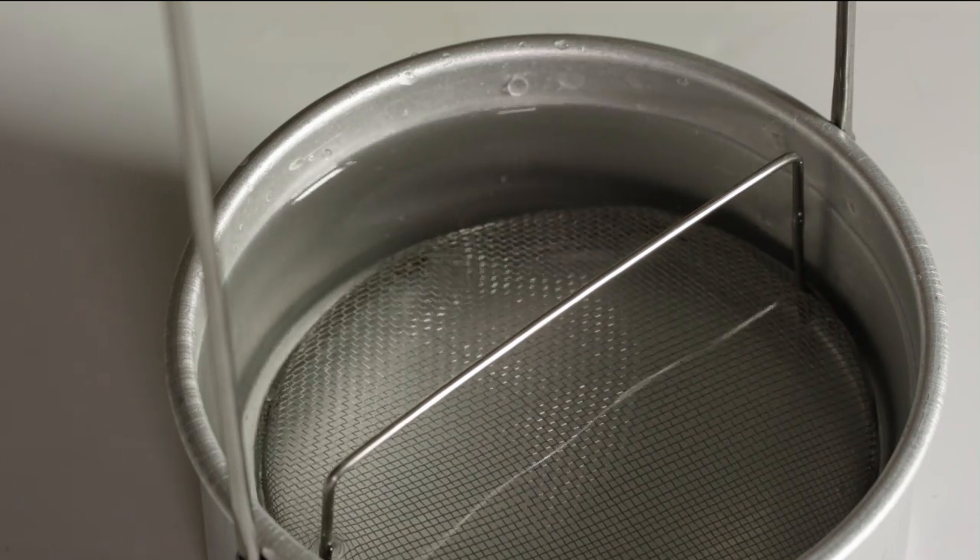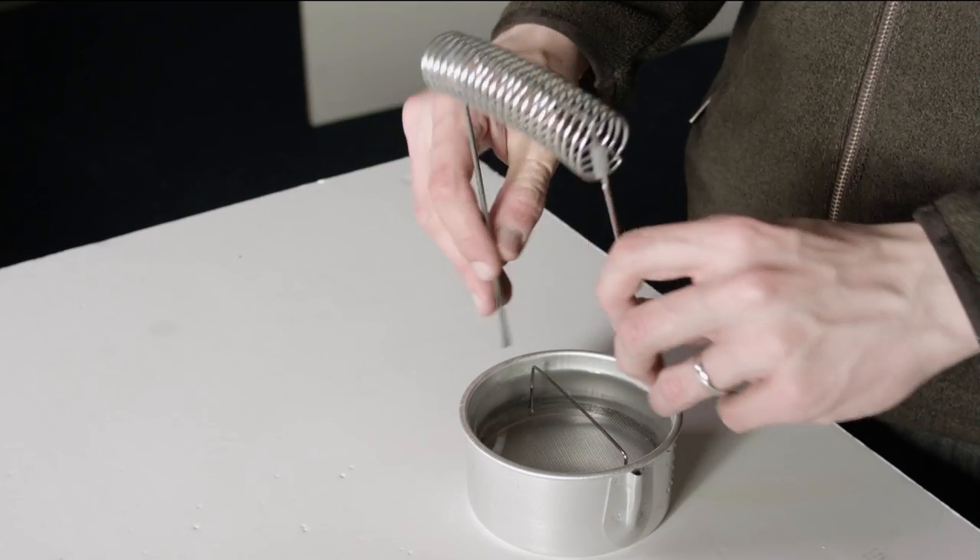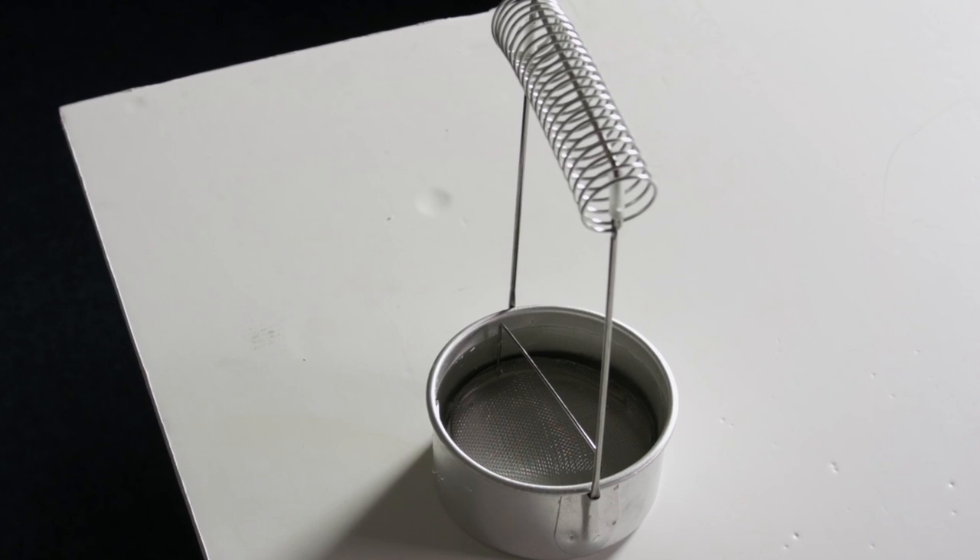The wire mesh can be inserted into the bottom of the brush washer and can be used to dislodge heavy color from the bristles. The wire spring part detaches from the main brush washer, making it a portable and useful tool.